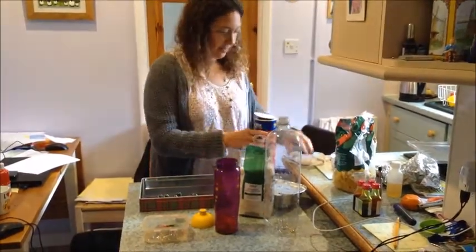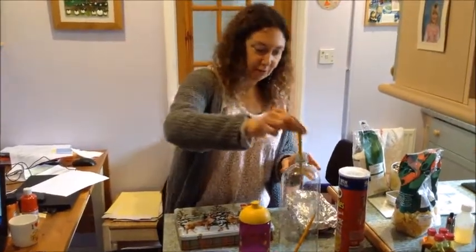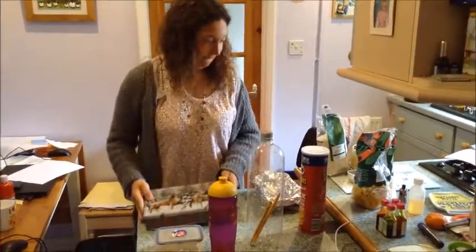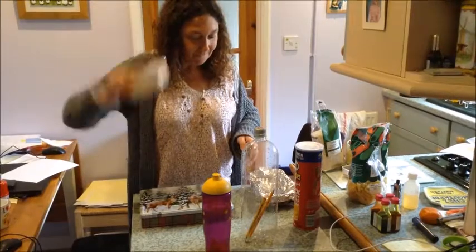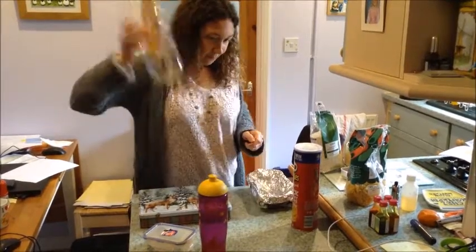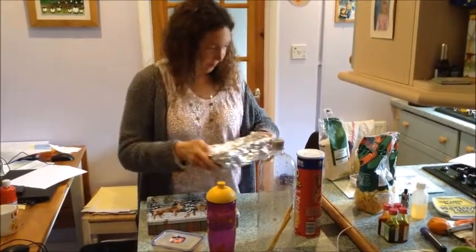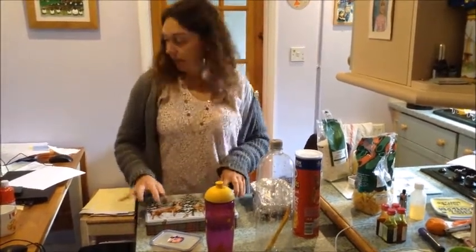Then if you put the lids on, you can listen to our shakers. I've found some pencils, I'm going to put them in there. Put a lid on. Now we can listen to our shakers. If you don't like a sound, you can swap them around. But I like mine. So we're going to play them to some music.